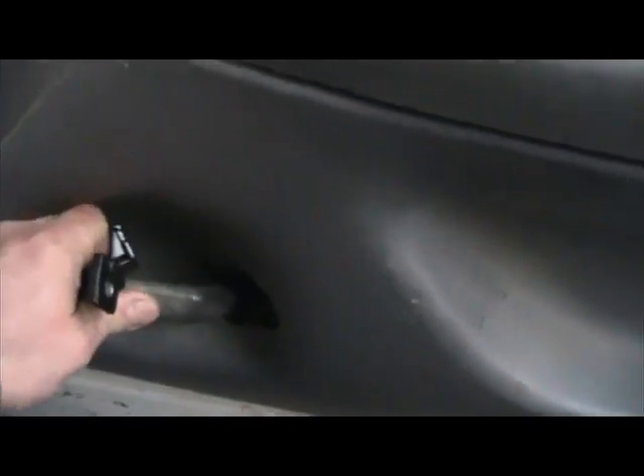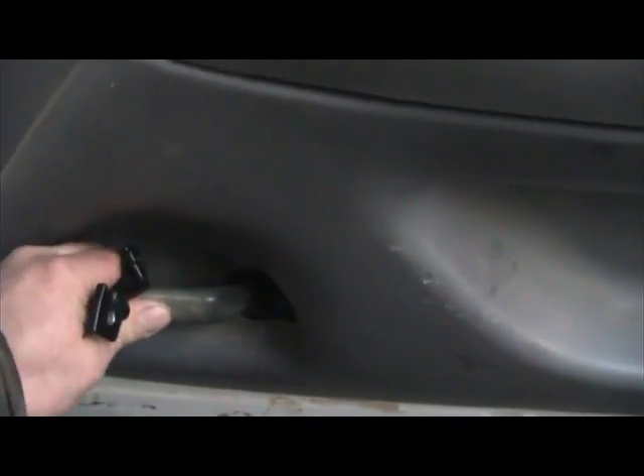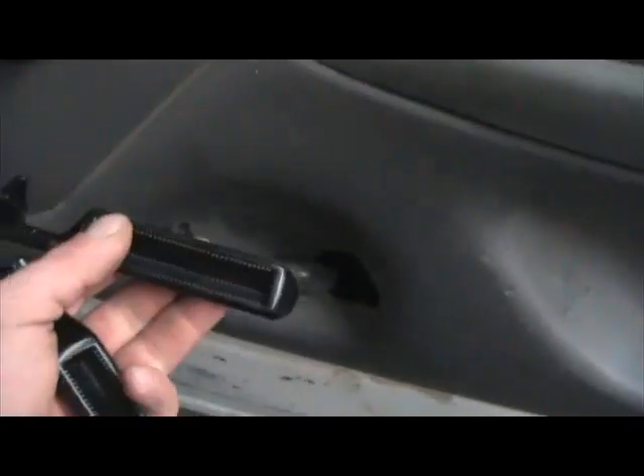I know that the metal door handles are not period correct for this pickup, but any of you who have owned one of these will know that the plastic door handles, if pulled on too hard, have a very grand tendency to break. So what I like to do, because these have a tendency to break, is actually replace them with the metal ones.